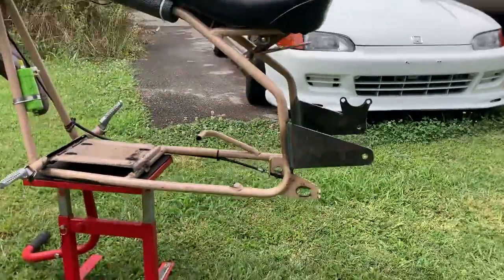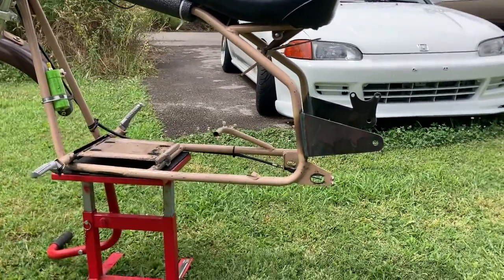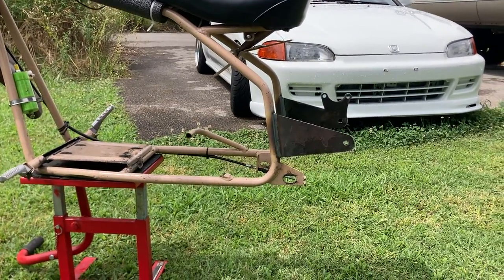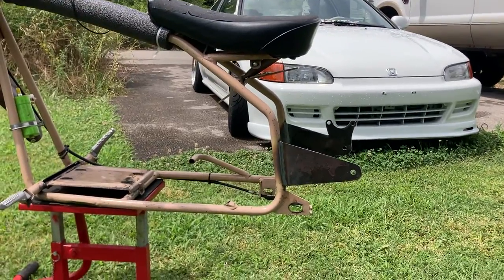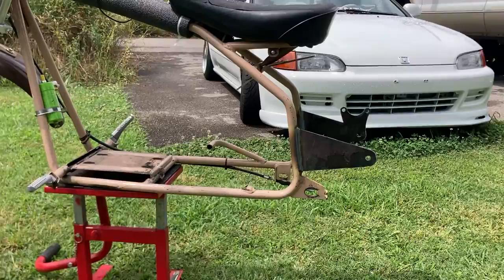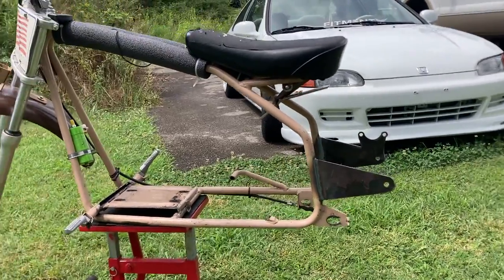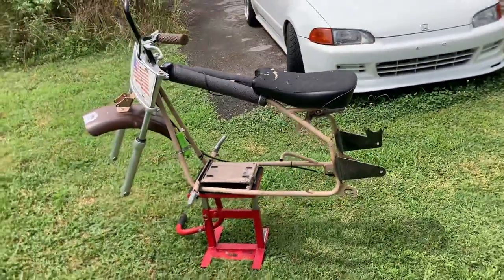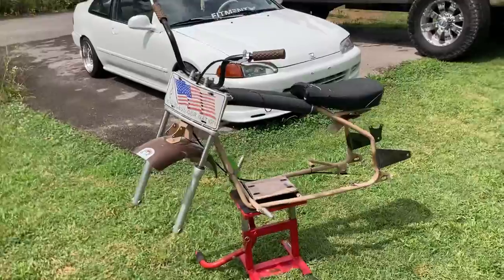We got the six-inch stretch kit welded on, so it's going to be lowered. I could have gone higher but I don't want the bike to be too low. It's extended six inches — you can get the four-inch kits too, but I figured go big or go home and went with the six-inch. I want you guys to chime in and let me know what you think.